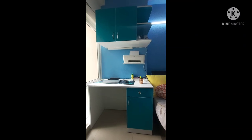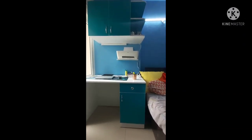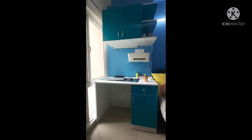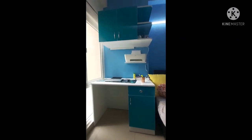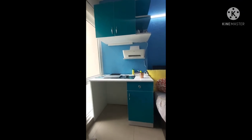Good morning friends, this is Sanvi Saini, the founder of Our Magical World YouTube channel. Today I'm going to review this study table for you all guys, so let's see this study table.